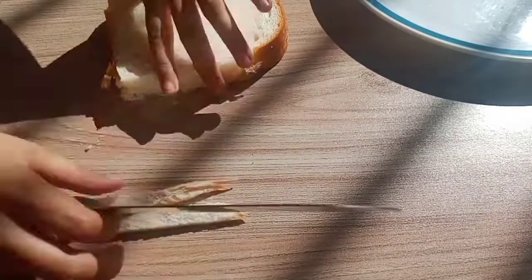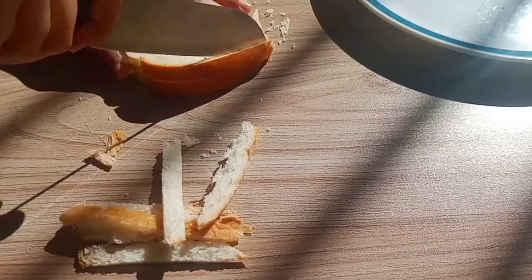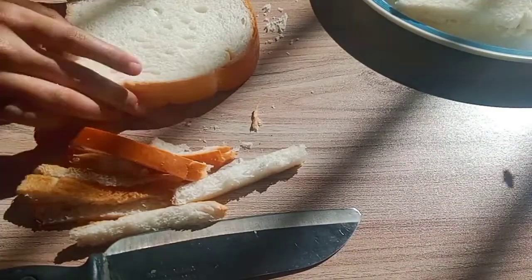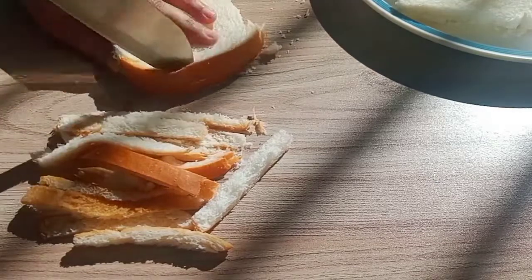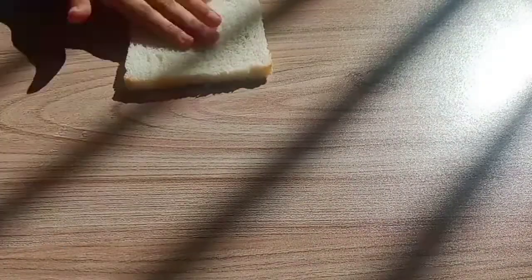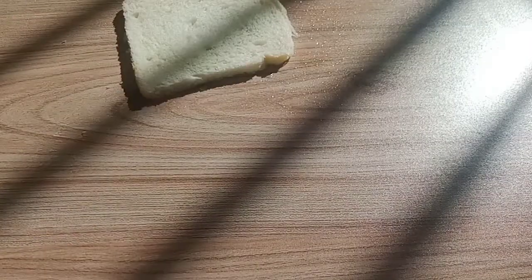We have taken fresh bread slices and cut the sides off. Now we spray a little water on them — if you dip the bread in water it will absorb too much and be difficult to handle. But if you use a spray bottle or brush on water, you can control it. Then we flatten it out with a rolling pin.